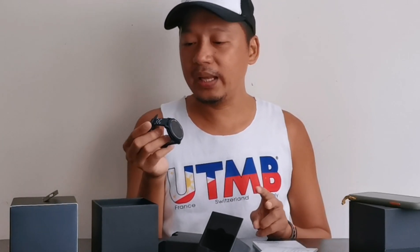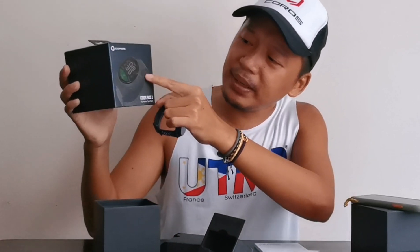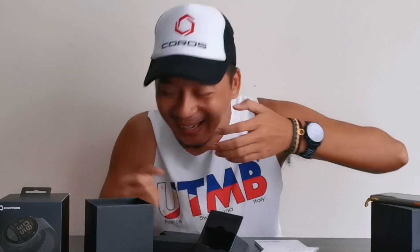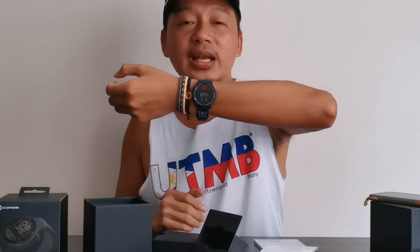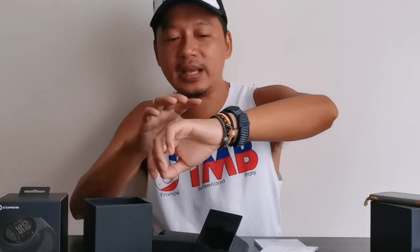Pagbili kayo nito guys — bumili kayo nito. Dalawa yung pagpipilian yung kulay: itong dark navy blue, at saka may white din ito. Tapos meron pa itong iba-ibang klaseng strap — may ibang klaseng strap to eh. Hindi siya nylon. So this is how it looks like pag ginagamit mo siya — nakasuot siya ganyan. I'm 5'9 — hindi siya ganun kaliit, hindi siya ganun kalaki, tamang tama lang siya. At totoo nga talaga lightweight — it's as if parang mga paracord ko lang siya yung weight niya.